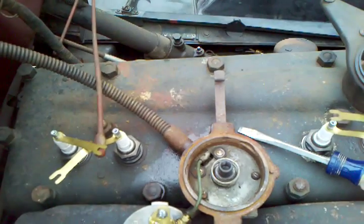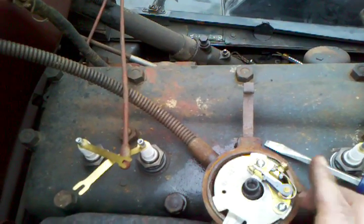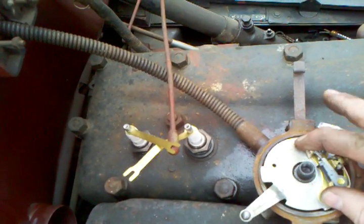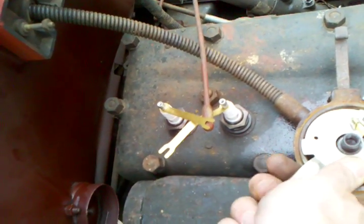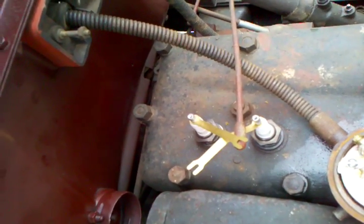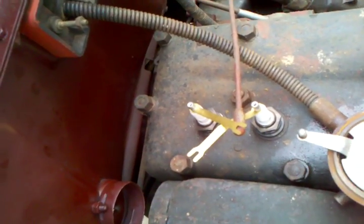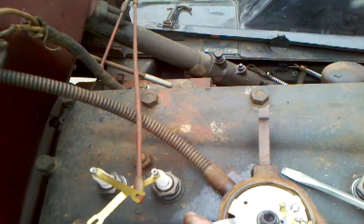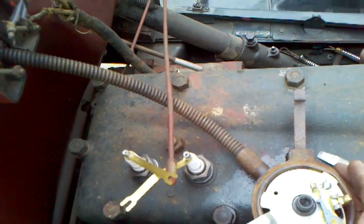To get this guy out, the reverse is to go in, put them in the grooves like so — drops in, hold the whole thing down, and it's back in. That's where the linkage attaches to change the gap or change the timing on the points.